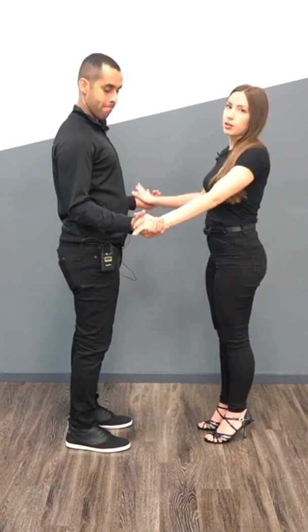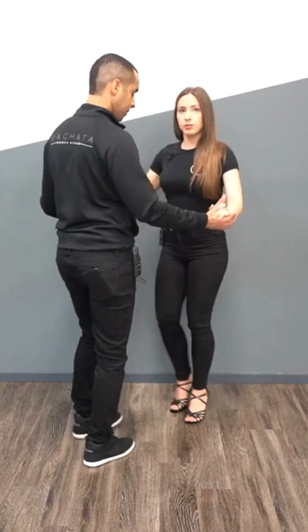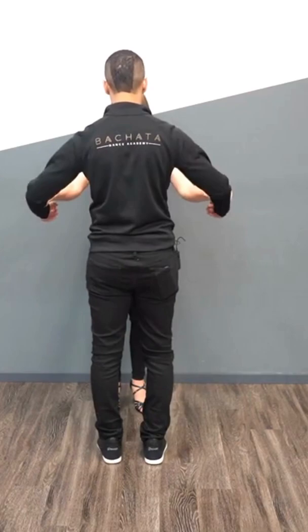First things first: when we're in open position — apart from each other with hands like this — it's called open position. We want our elbows slightly away from our body. If we turn to the side, you can see Demetrio's elbows — they're slightly away, not dropped in, they're out here.